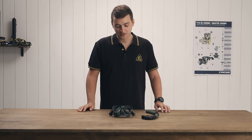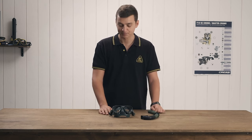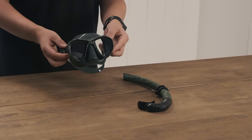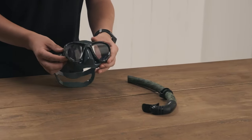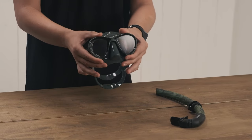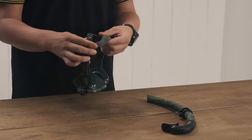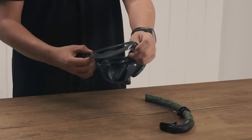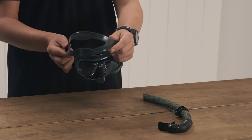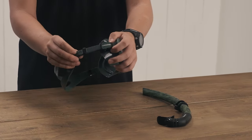Hi, I'm Luca with Cressy, and today I present to you the Metis and the Corsica Green Hunter. The Metis mask has been a staple in the Cressy line for the past few years. It features a nice soft silicone skirt with a hard plastic frame that is very comfortable, and tempered glass lenses. It also has a very wide and supportive strap. The buckles are very strong and durable and are adjustable.